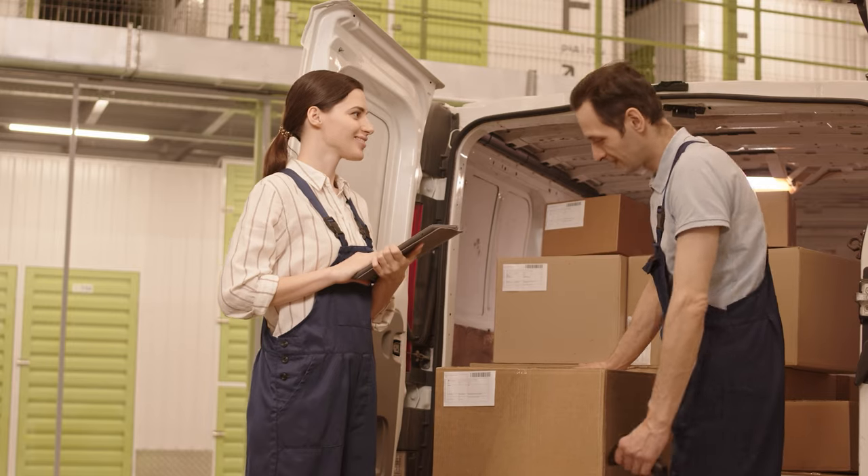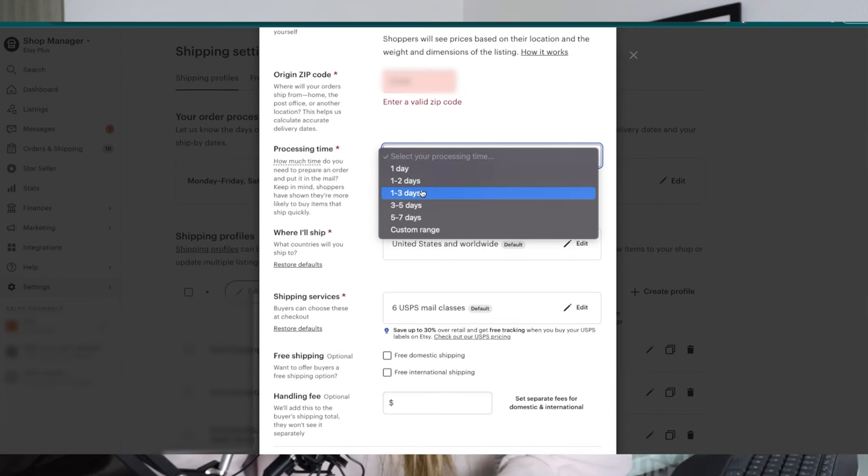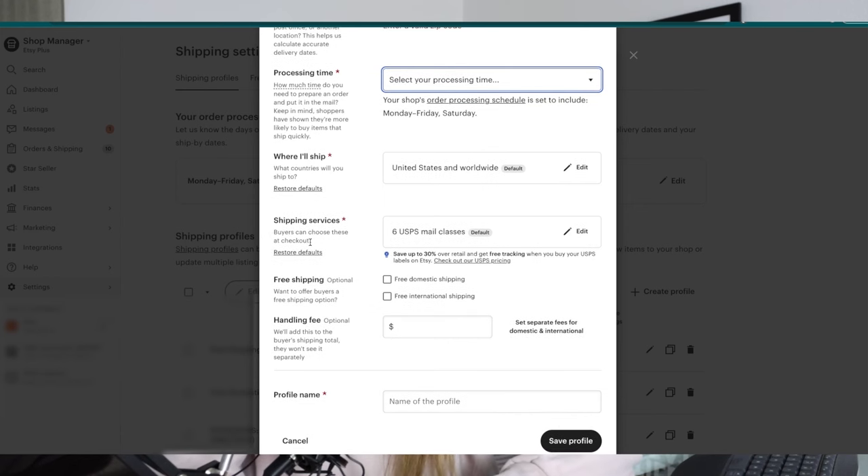If you want to do calculated rate, you can put in your zip code and select your processing time — how many days it takes you to ship out the item. Make sure you actually get your orders out in a timely manner, because if your shipping labels don't go into transit within your processing time, it's going to trigger Etsy to flag you as late on shipping. Then elect where you're shipping — I ship to the United States and worldwide.